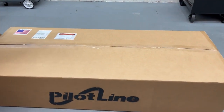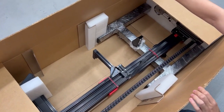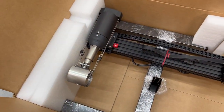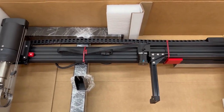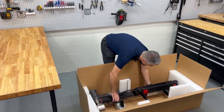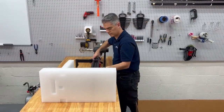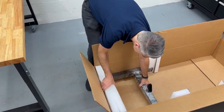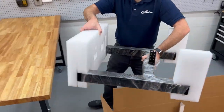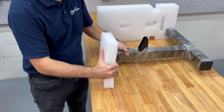Start by laying the box flat with the labels facing up. Lift the machine out of the box with two hands, screen side first. Now, lift the base straight up with the foam. Remove the foam and the stretch wrap.